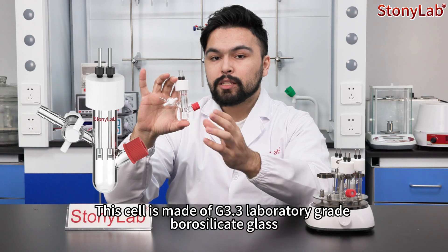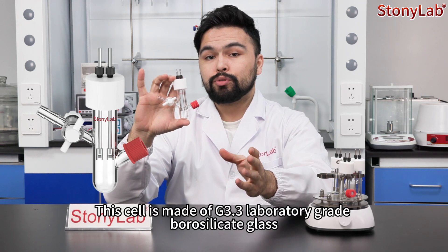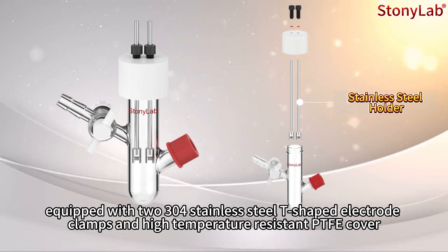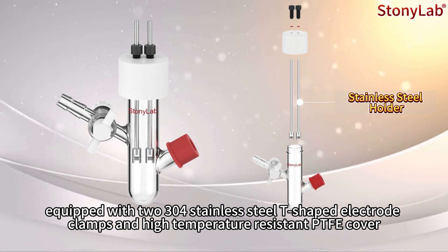This cell is made of G3.3 laboratory grade borosilicated glass, equipped with two 304 stainless steel T-shaped electrode clamps.